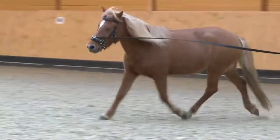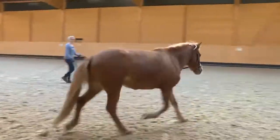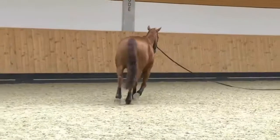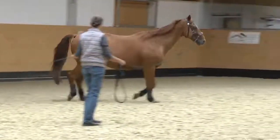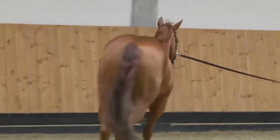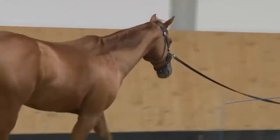The eleven-year-old Icelandic mare Vík moves also without bending. She is tense and unbalanced. She cannot relax her neck and bends it to the outside. This is the nine-year-old quarter-horse gelding Dunnit. He trots with his neck held high and stiff and he bends clearly to the outside. He moves on the circle without bending. His back swings down.